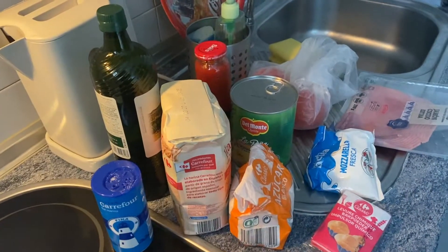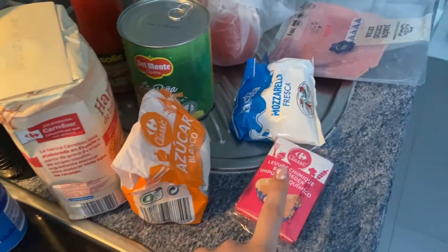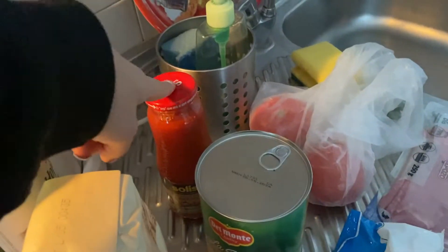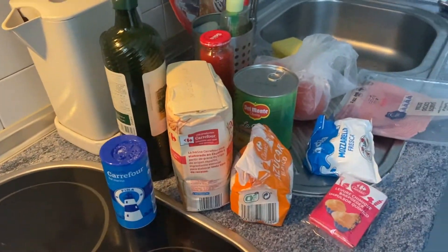We have our ingredients here. For the dough we have salt, olive oil, flour, sugar, and instant yeast. And then for the toppings and everything we have tomato sauce, a pineapple — don't hate us — mozzarella, ham, and tomatoes. And now we're gonna start making the dough.